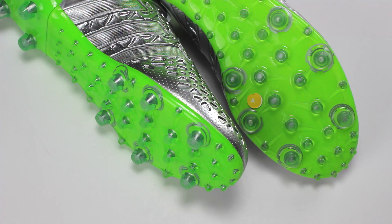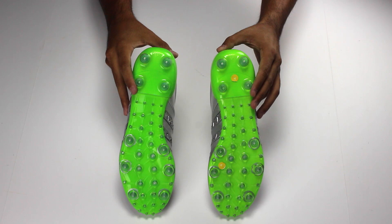The totally new outsole is designed to be used on firm ground as well as artificial ground surfaces. The sole plate is made up of 10 conical studs with many tiny studs that help with ball control.